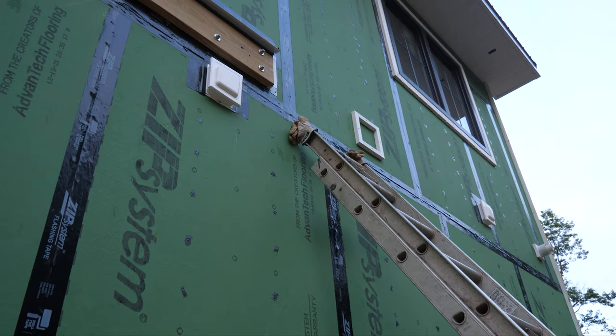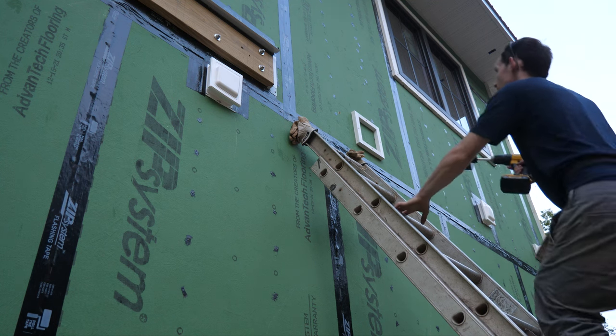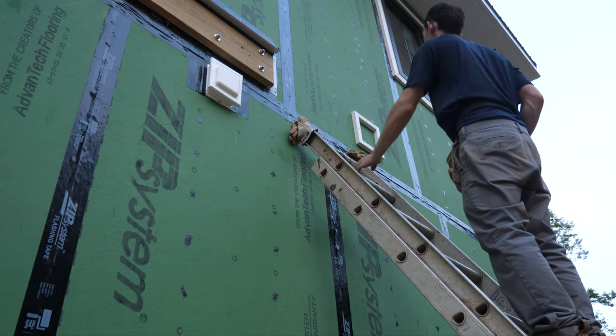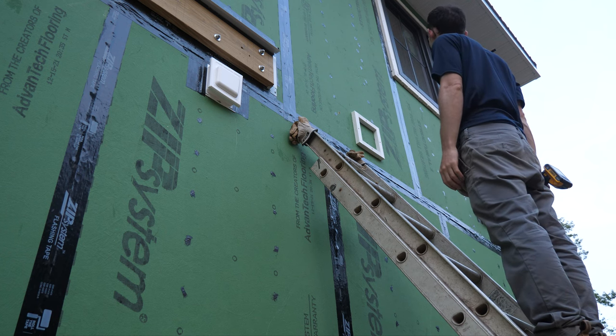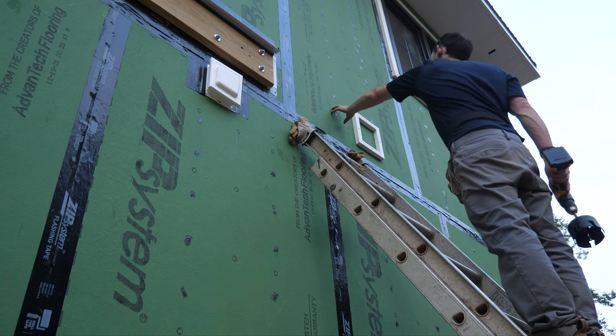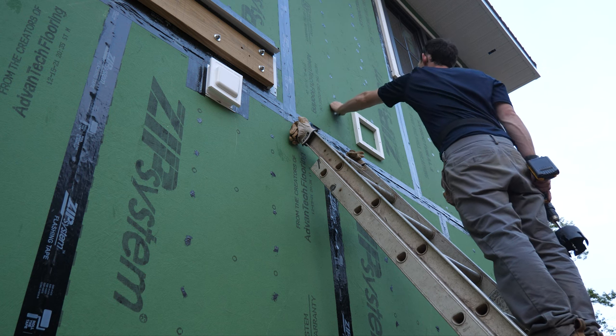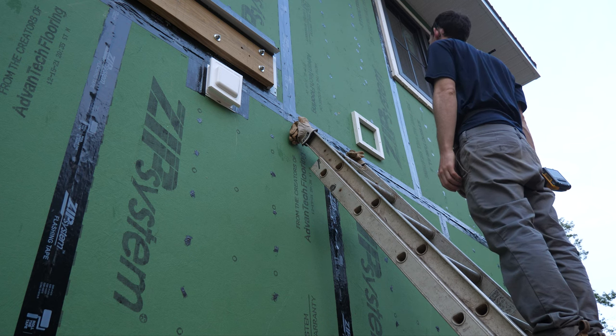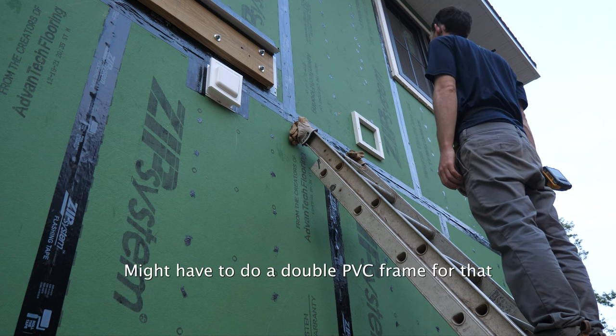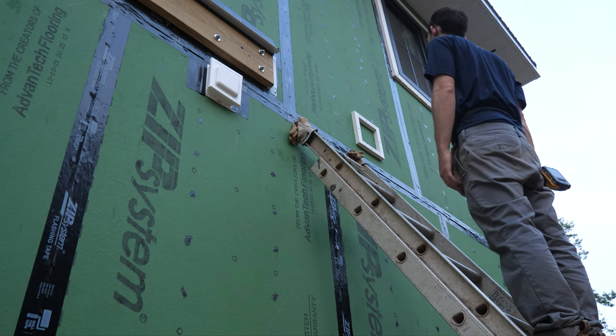After drilling the pilot hole for this bath fan, I climbed up and realized how close it is to the ERV exhaust — I did not realize it was going to be like that. I'm trying to think through what I'm going to do. You might have to do a double PVC frame for that. End of another long day of trim, but luckily we have the RV to come back to now.